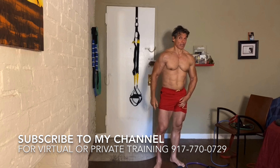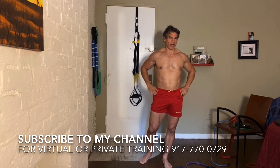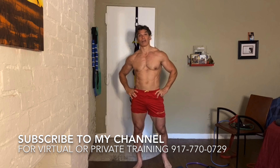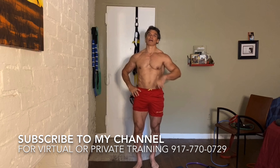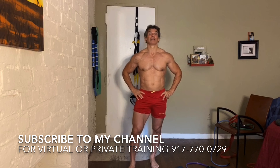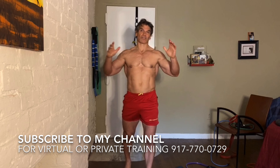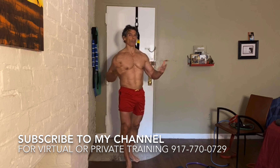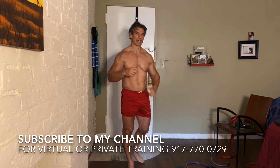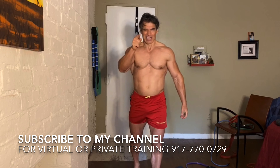All right, guys — to get the gist of it, this is how we roll. Don't forget tomorrow morning, 10 a.m. Wednesday, New York City Eastern Standard Time — whole body flex with me. Power pose, weights-free, equipment-free. Whole body posing and flexing for a harder, leaner body. Thanks for joining me today. Stay tuned.